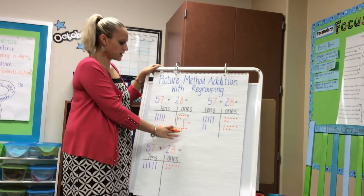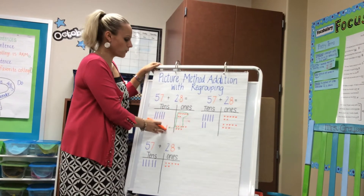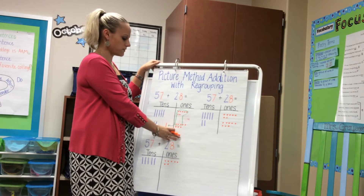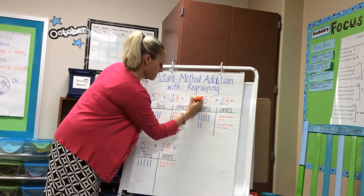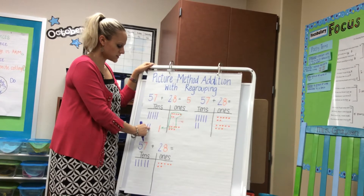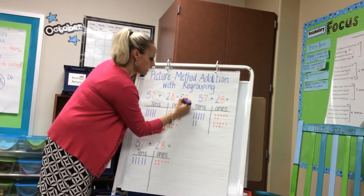This builds upon our renaming: that seven ones and eight ones makes 15 ones, which is also one ten and five ones. Now they would take their picture and figure out what they have left. They see that they have five ones left, and then they see that they had the original five tens and two tens — which is seven tens — plus the one that they regrouped from their ones, to make eight tens. So their answer would be 85.